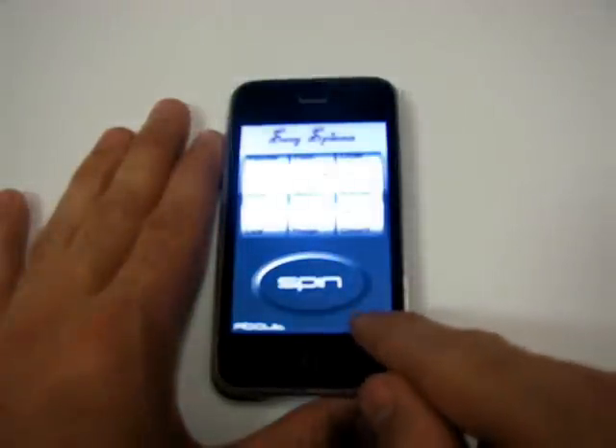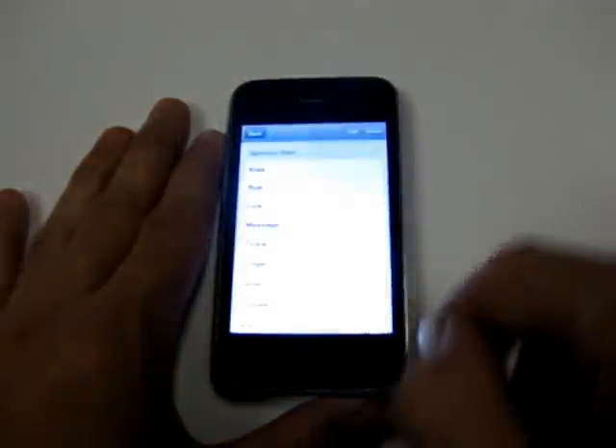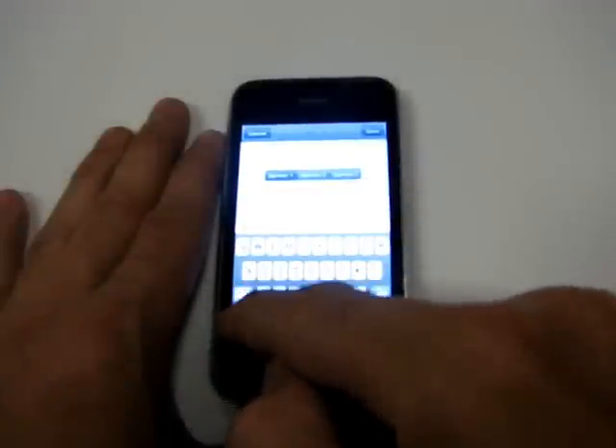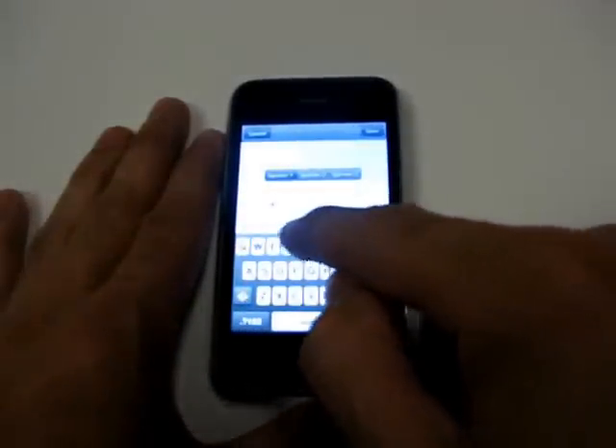So we can edit words. I'm now going to add the word clit to spinner 2, so it would be lick, clit, in bedroom for instance. Once added, press save.